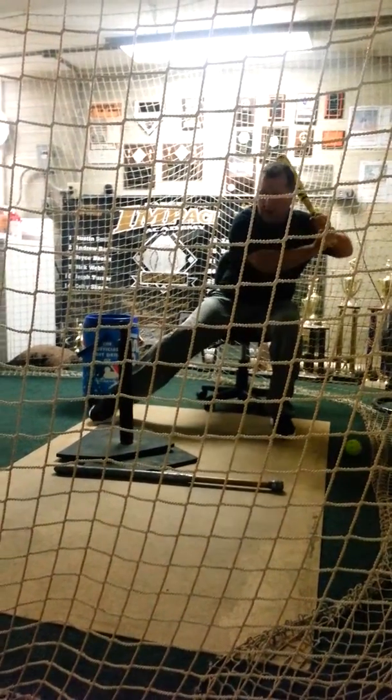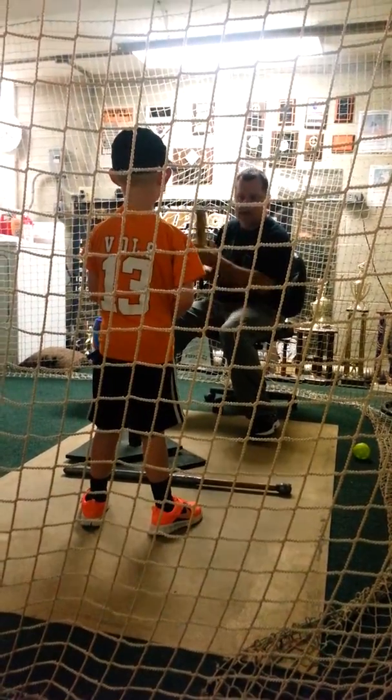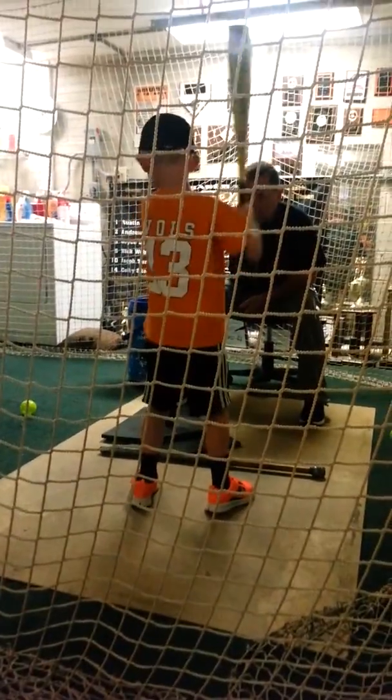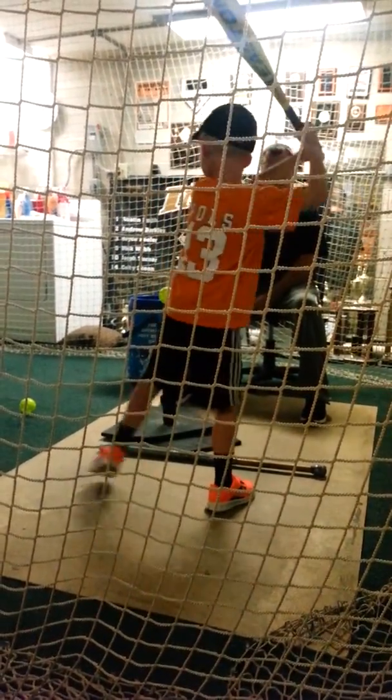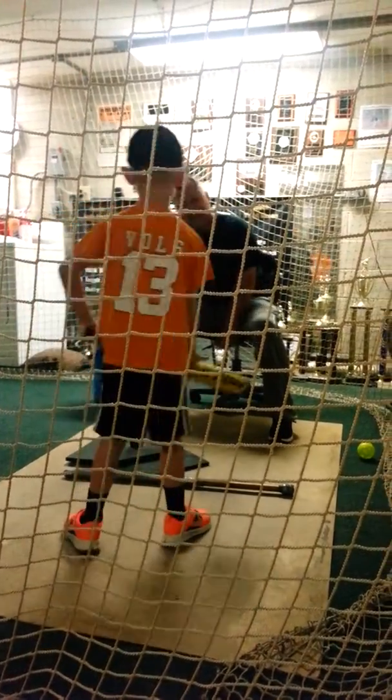Good swing. Everything's slow and then I go speed up. I want you to feel like that bat is accelerating, going really fast through the ball. Show me that right here. Show me how fast you can be through the ball. Low step, go. That's what I'm talking about. Nice swing right there.